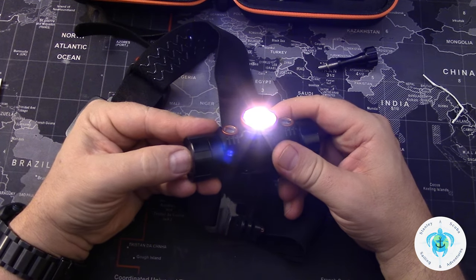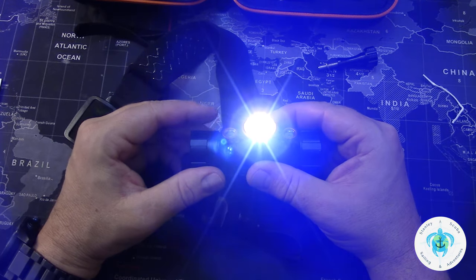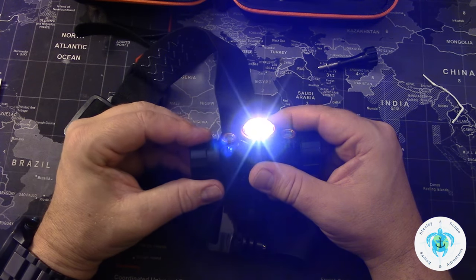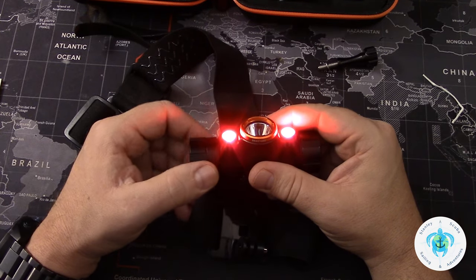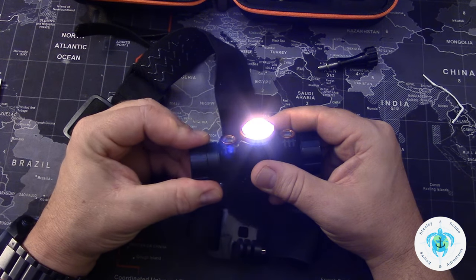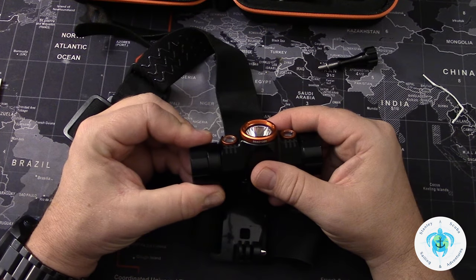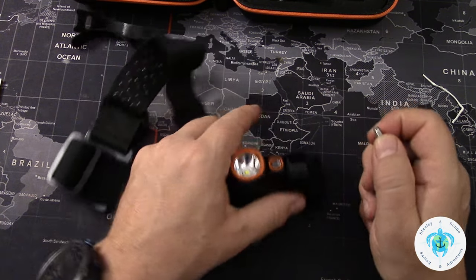The other end has a dial, so I can switch from white light to a lower white light, and off to red. The dial is nice and tight; it gives you a click so you know which position you're in. That'll be handy when it's on your head — you could tell just by the light, but also by feel.